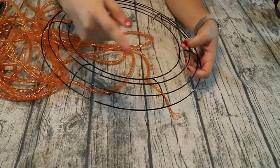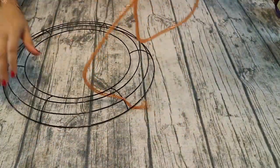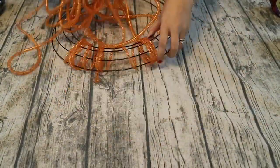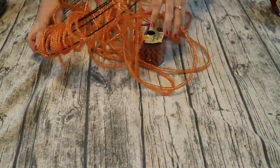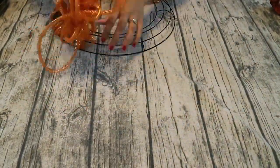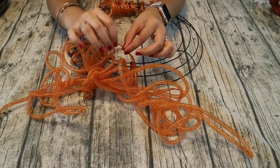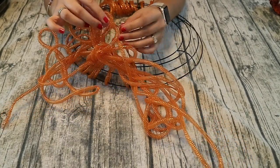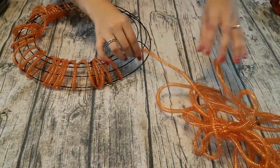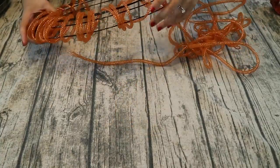Then we're just basically going to loop around. This stuff is kind of messy, so hold on to it. We're just going to loop around a ton of times. You have to be really careful with this mesh tubing because if you pull it, you get a pinch and you don't want that — you want it to be full. If that does happen, just push it back together and make it nice and full again. It's kind of cumbersome just by the nature of this material, but it will turn into a really beautiful project in the end.